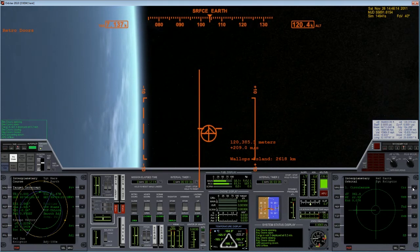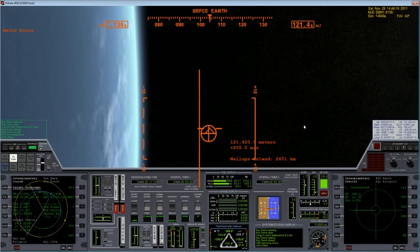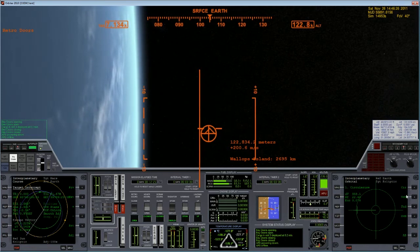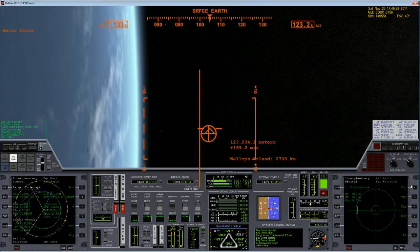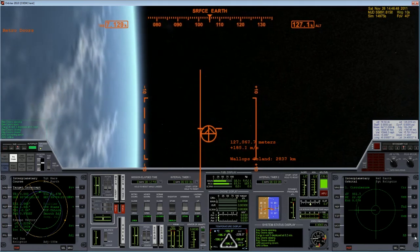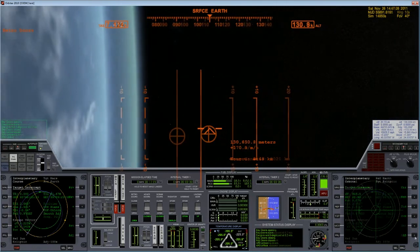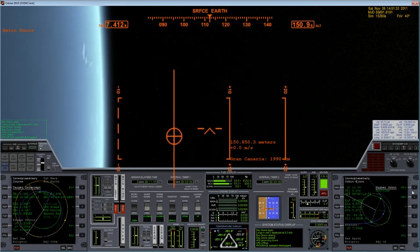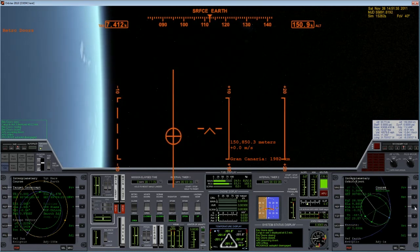Okay, that should be good. Next piece of business is just getting a full orbit in our parking orbit, and then after that we'll go ahead and do our burn towards Mars. Alrighty — we are now in orbit. Now what we've got to do is figure out exactly what we need to burn.